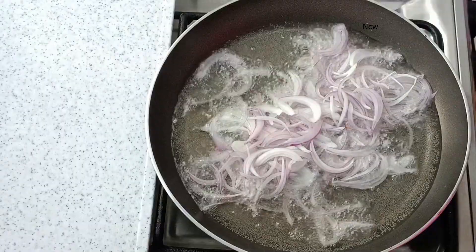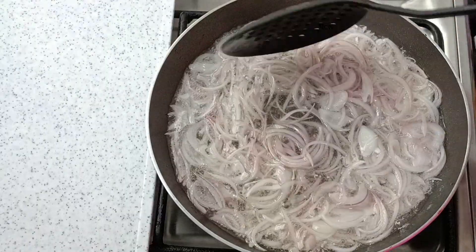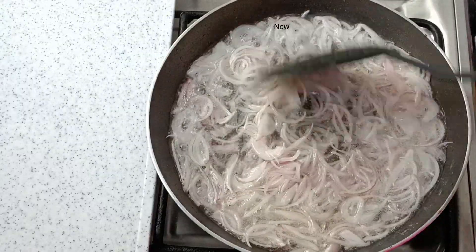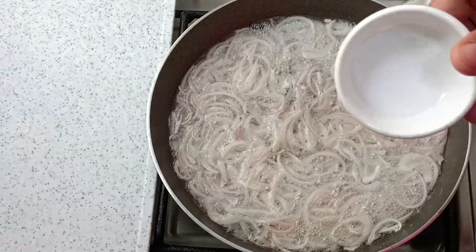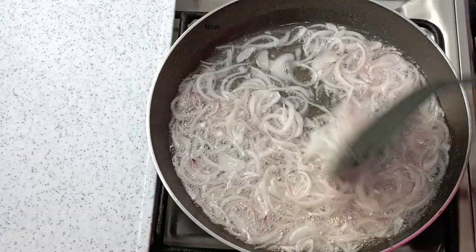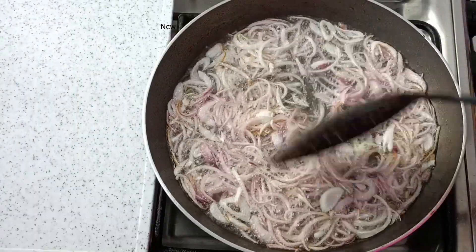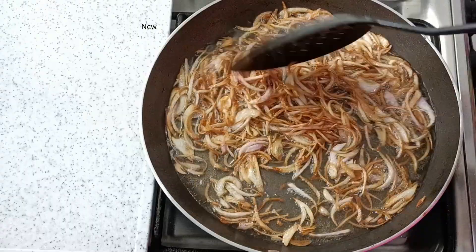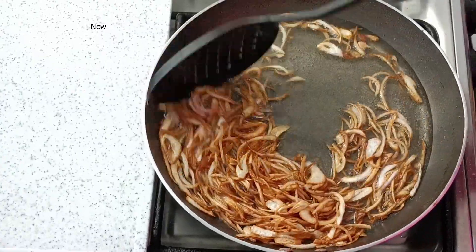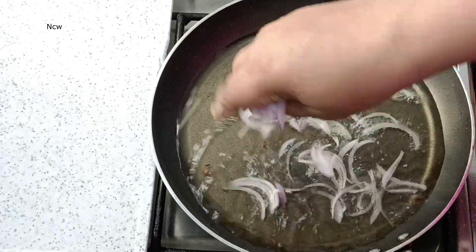Fry it in the pan. Fry it on medium flame for a little bit. Mix it up and fry it. Just mix it up and then add. Mix it up and add it — make it all dry.